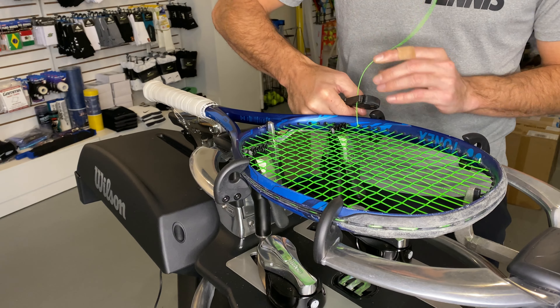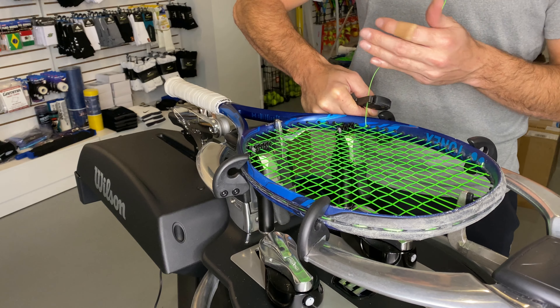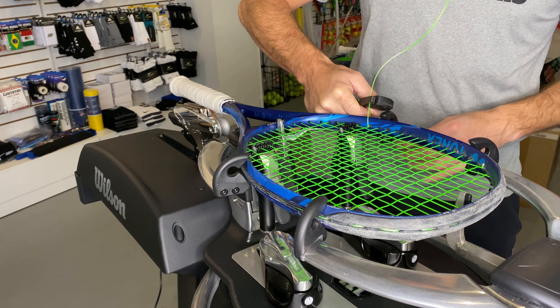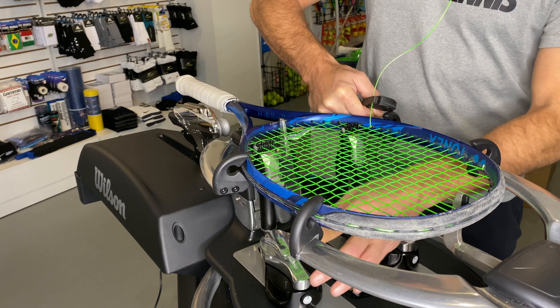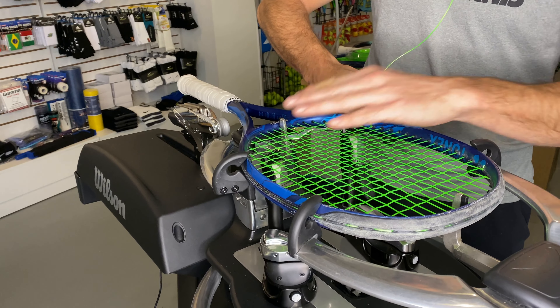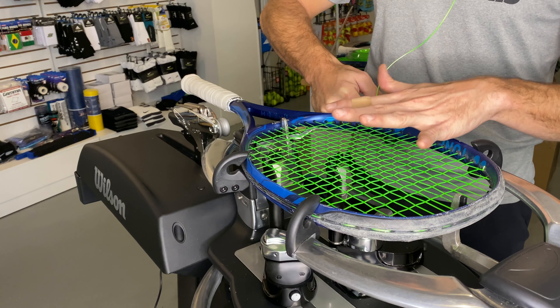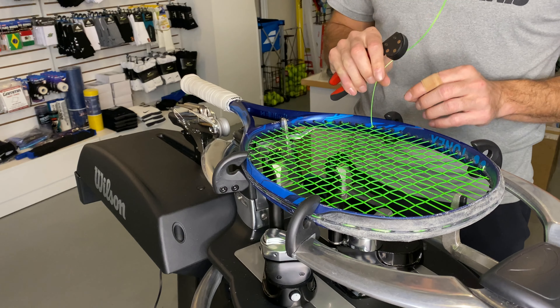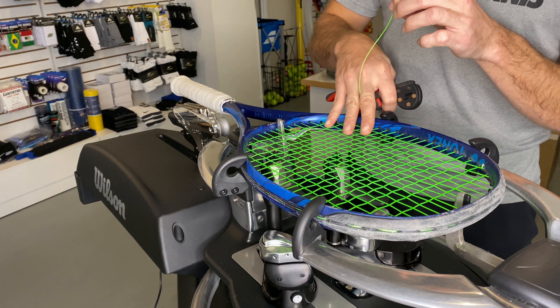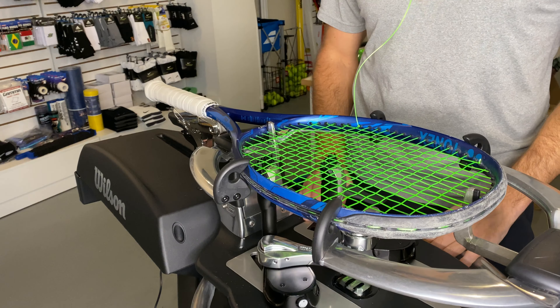From the second view, you can see that with holding pressure on the knot here, I'm not holding super strong — I am resting on the machine, so I'm not putting stress on my wrist. I'm going to release the base from the top of the far clamp, freeing up this string. Then I'm going to release the base from the top of the near clamp, letting everything sit in. By holding the pressure, none of this string slides back into the racket to lower my tension or give me any imperfection on my stringing.